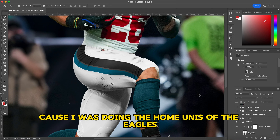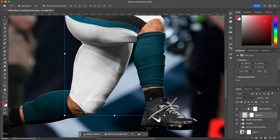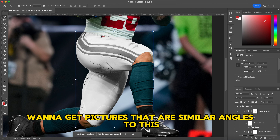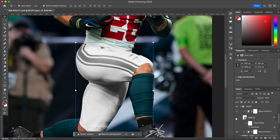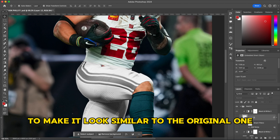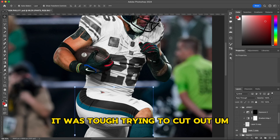Next are the pants. In my case I didn't have to change the color since I was doing the Eagles home unis. I did cut them out and added a black and white layer to make it look cleaner — giving them a true white color. For the stripes, find pictures with a similar angle, grab the pant stripes from another player, and warp them in to make them look similar to the original.